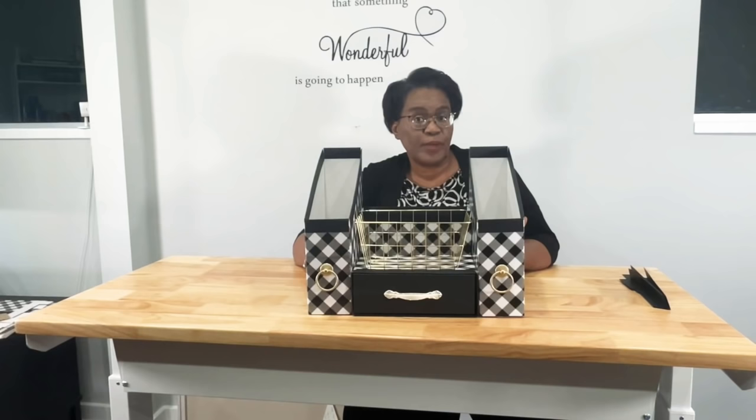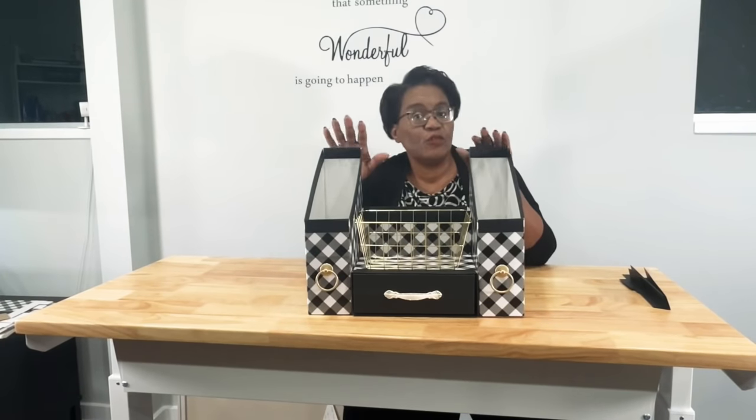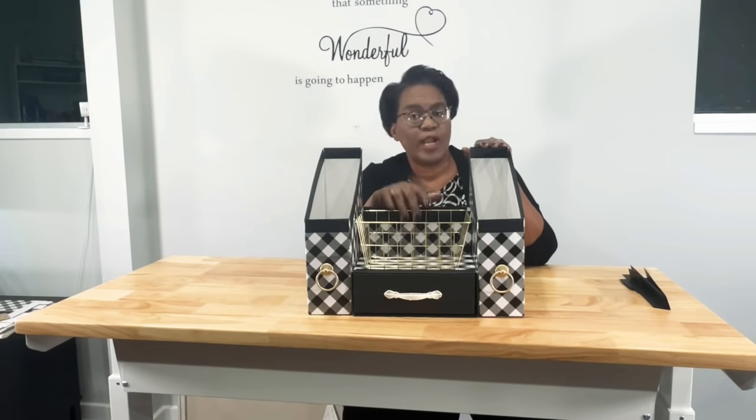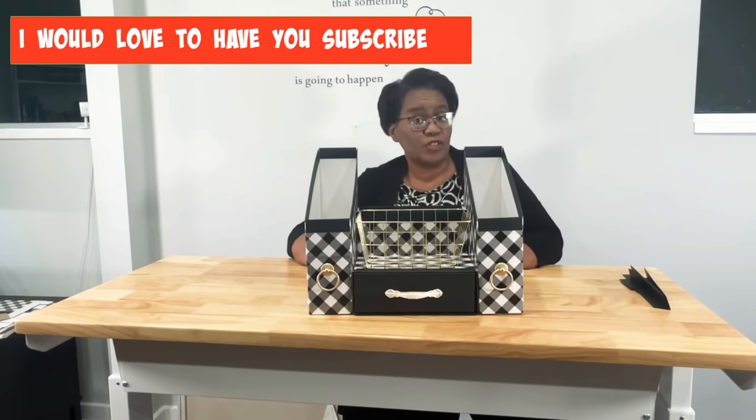I thought it might be best if we do it face-to-face with the occasional overhead shot. Here is what I'm talking about. With the exception of the decorative elements that I've added to this, this is 100% Dollar Tree. Even the wire basket is from the Dollar Tree. For those of you who don't have a Dollar Tree in your area, what I'm about to show you is probably available in some of the stores in your local area.